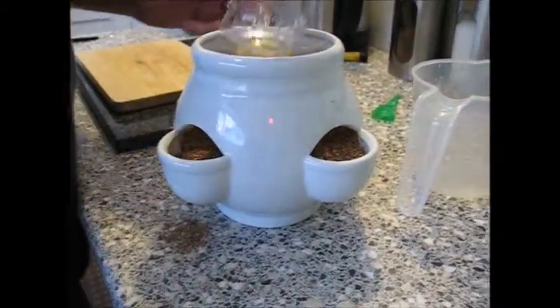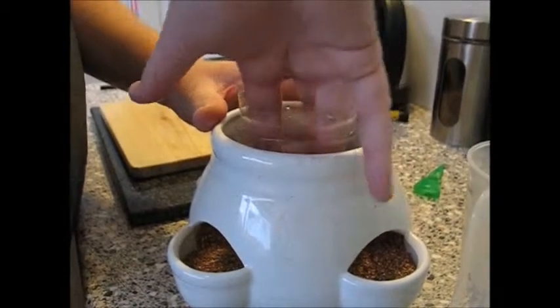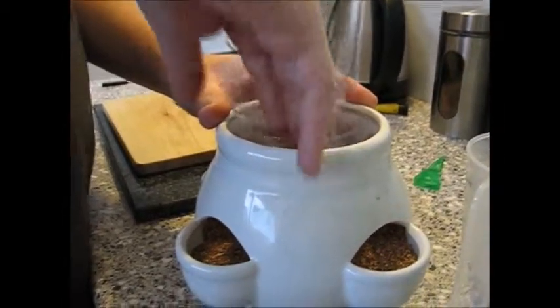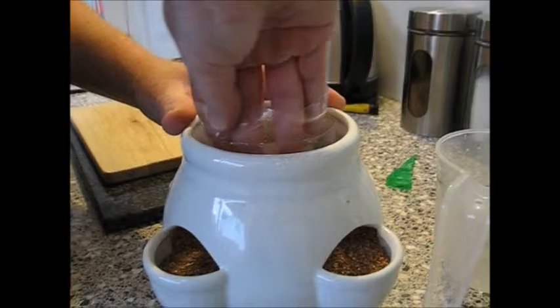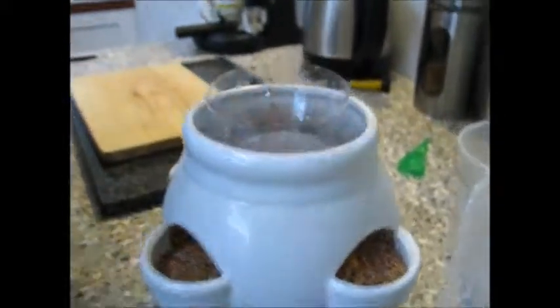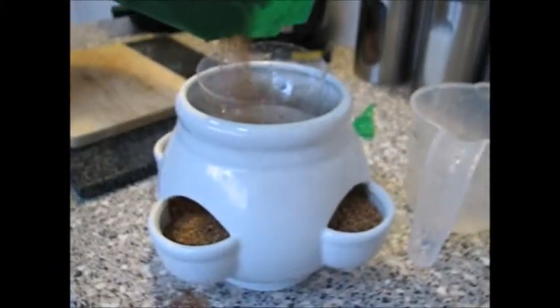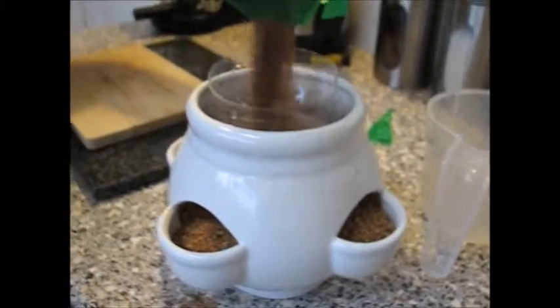Then what we do is we test our little one there — like that down into there. And don't lift it out again. Like that. And then you can pull that bit up.